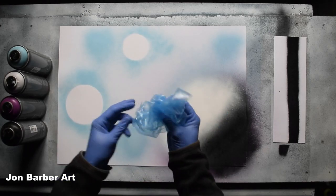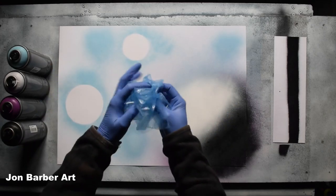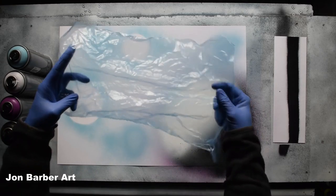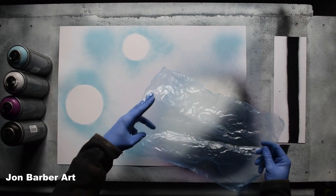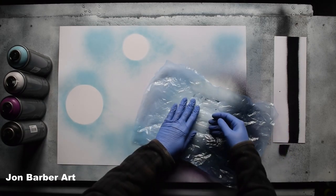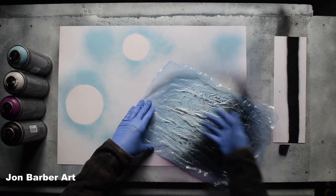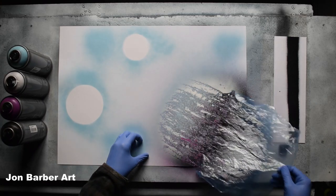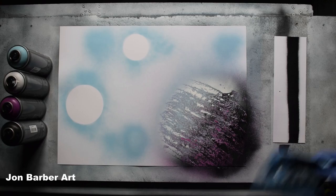So whatever material you're using for your texture — I'm using a plastic bag that I've cut up. Just crunch it up to make some creases in it for your texture. Then place it on the paint and give it a light rub, and that will produce your texture on the planet. I like how the texture turned out on that one, so I'm going to leave it like that.